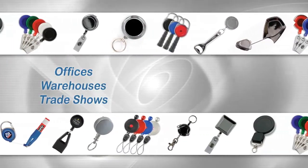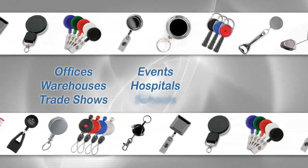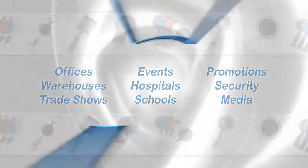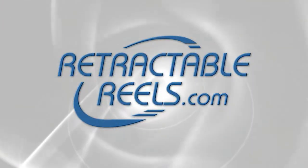Whether you're gearing up for a trade show, providing your office or school with custom practical products, or hunting for the next must-have promotional item, you'll find what you're looking for at retractablereels.com.